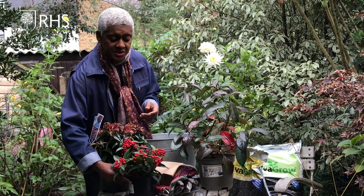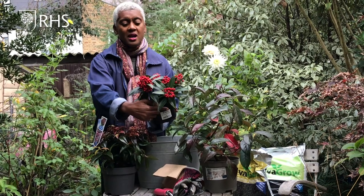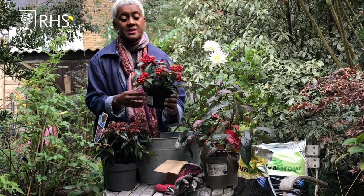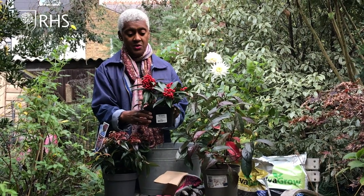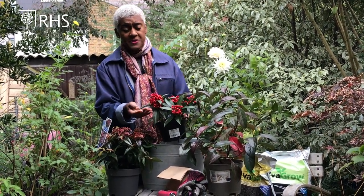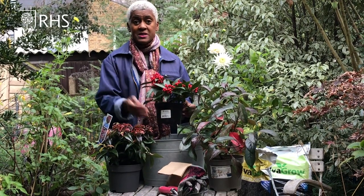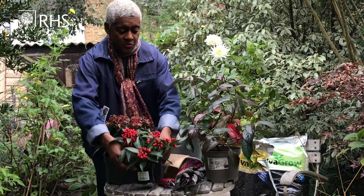And this Skimmia Reevesiana — hopefully you can see that glorious colour from those red berries, and they will stay on into early spring. The evergreen leaves — I love that contrast between the green and the red — it's just going to really sing to me when I'm looking at it from the kitchen, so that could potentially be in here as well.